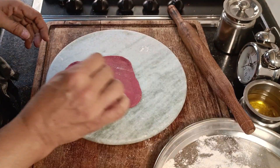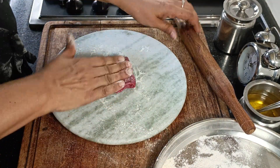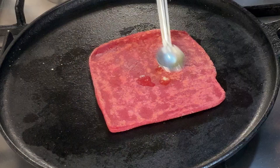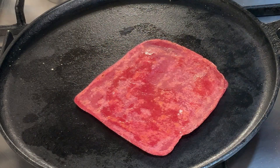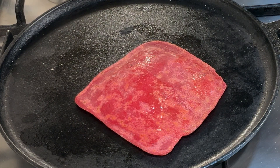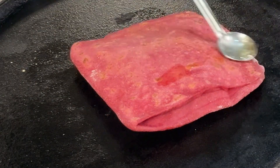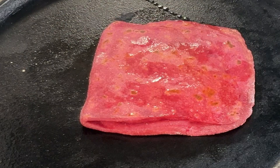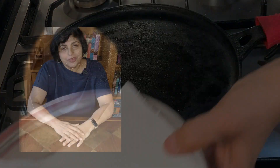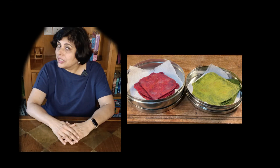The process for the beetroot parathas is the same except that I'm going to use ghee - these aren't vegan. That's a beautiful colour. Both these parathas look rather attractive with their rich pink and green colours and they're a hidden source of vegetables too. The last of the dishes is done - 10 parathas ready to go to the table.